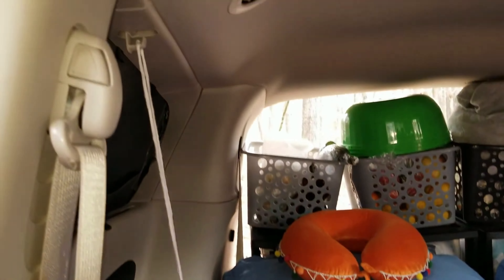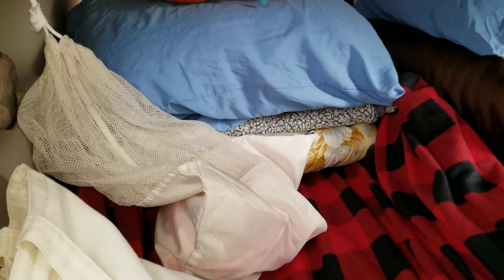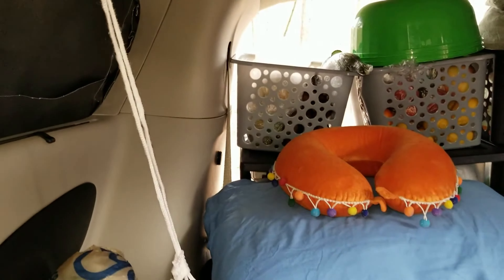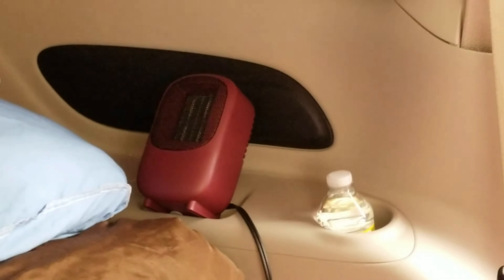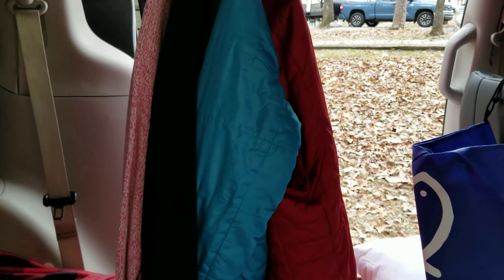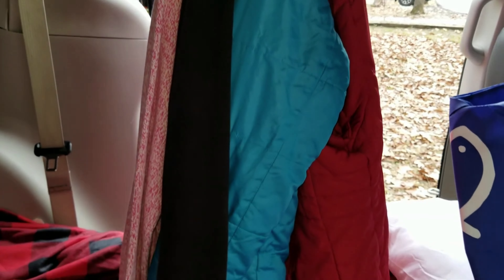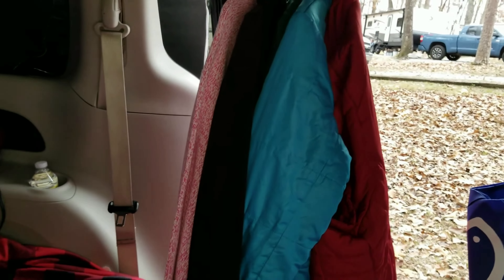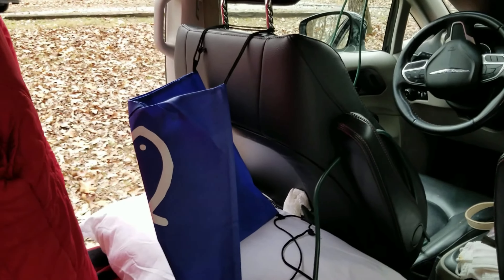We have our dirty clothes here that we hang. Usually when we're driving in the front we just put the dirty clothes there. Right now we don't have a lot — we just washed a few days ago — so we hang it there so it doesn't move. And then here on this side, my mom has an electric heater. We're working with this one but we're going to change it eventually. This heater heats up the entire van. And then we have our closet — part of our closet actually. We have our clothes hanging here: some jackets and sweaters since they can't fit in the dresser, we put them here. We have extra storage hanging from the driver's seat and the passenger seat.